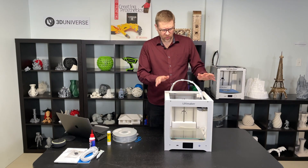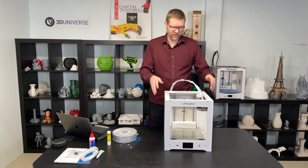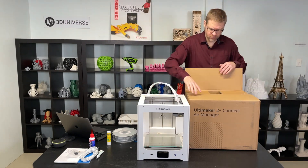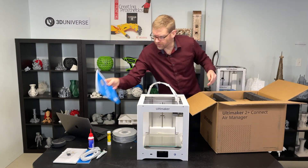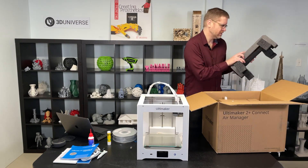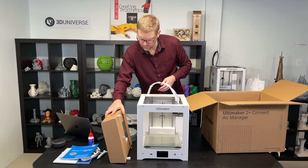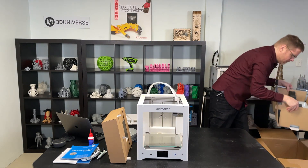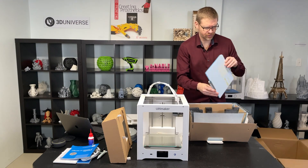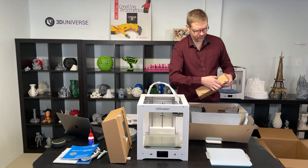Before we power the printer on, I'm going to go ahead and unbox the air manager and get that connected up. If you opted to go with the printer without the air manager, you would skip this step. So we've got another printed manual, and everything looks really nicely packaged with nice foam padding holding everything in place. Here we have our filter housing — we'll set that aside for the moment. The front cover has some plastic coating on there that we'll have to take off. And here is the actual filter cartridge.